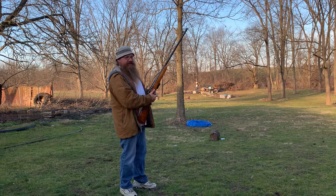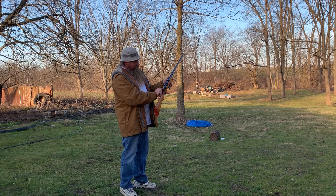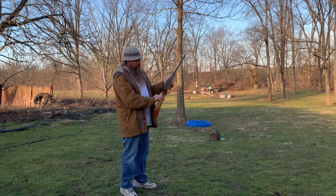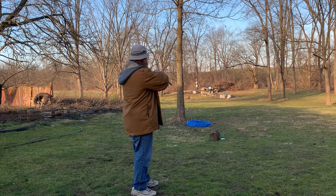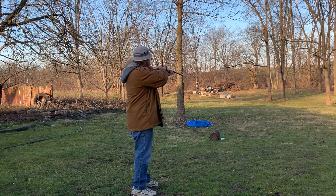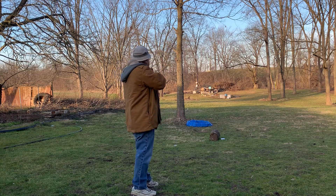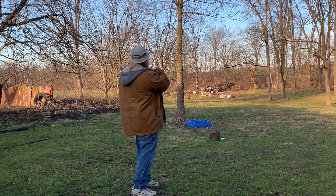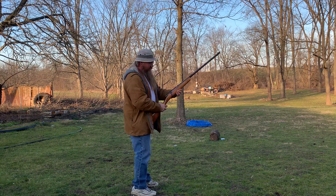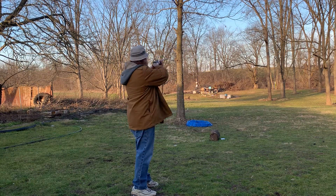Let's see what happens. The safety is where it's supposed to be — push forward and shoot. It's loaded. I am not going to enjoy this, this is going to hurt somebody. They replaced the front sight with a red bead, which I kind of like. Let's see what happens.